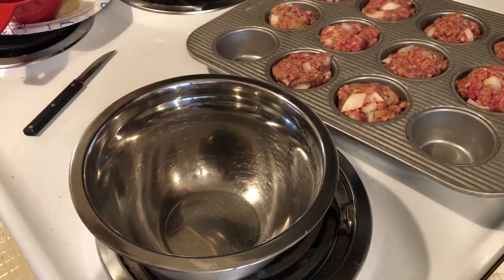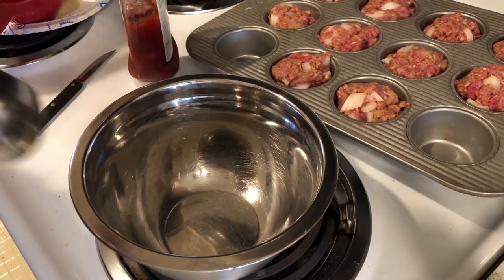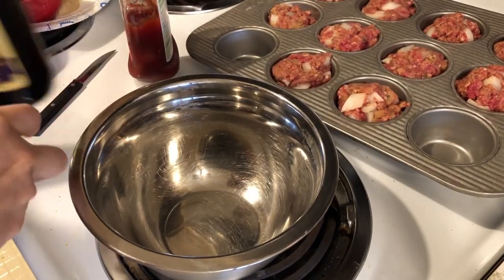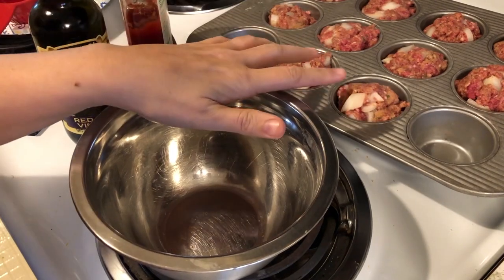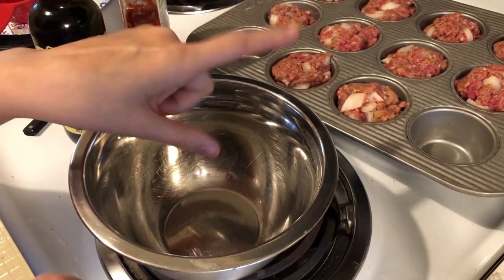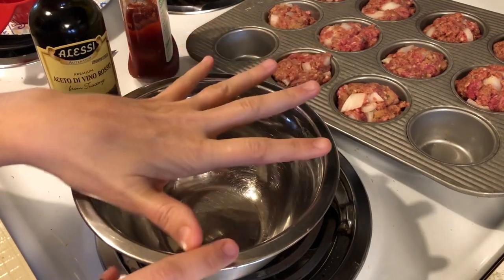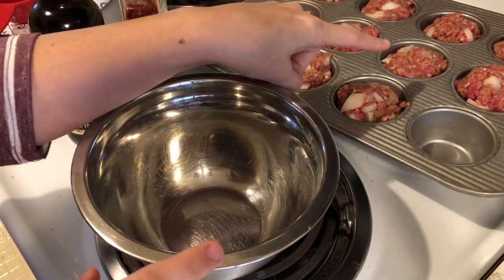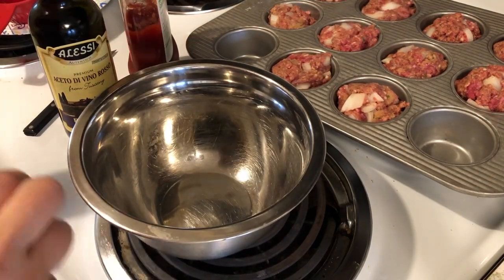I decided to make them into little meatloaf muffins instead. The next thing I'm going to do is mix the glaze that's going to go on top, but I'm not going to put the glaze on until I'm ready to put it in the oven. I'll put some wrap over the top and put them in the fridge until I'm ready to put them in for dinner tonight.